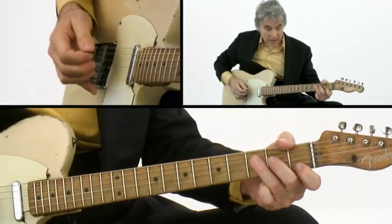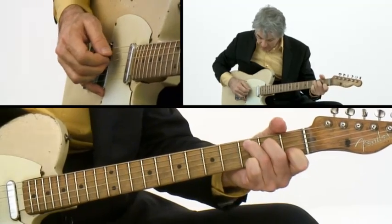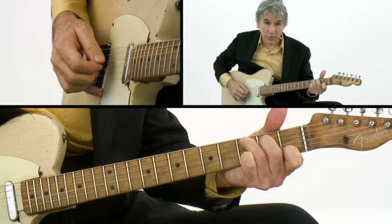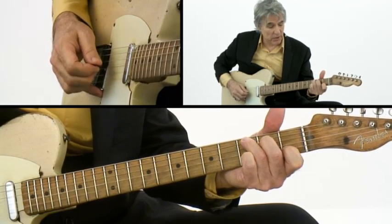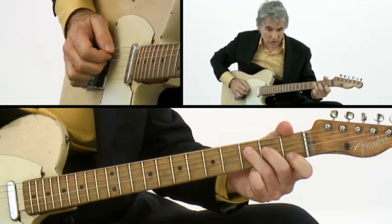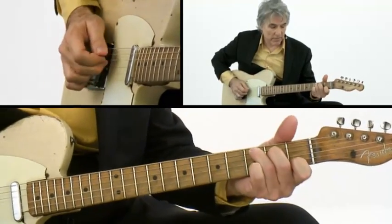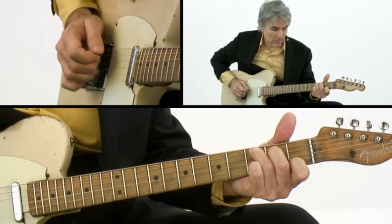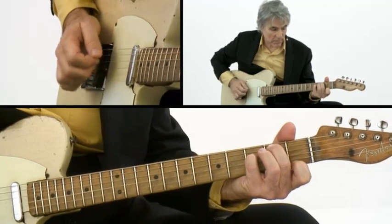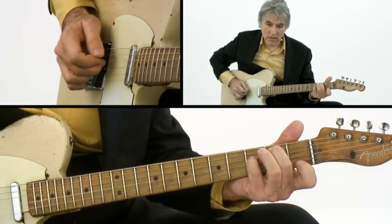The other exercise that helped me out is very similar — the same two chords, C and G7 with B bass. It's pick, middle, ring on strings 5, 4, and 3; then pick, middle, ring on strings 4, 3, and 2; then pick, middle, ring on strings 3, 2, and 1; then pick, middle, ring back on strings 5, 4, and 3. You end it like you start it. Then do that G7 with B bass. I did that a whole lot.